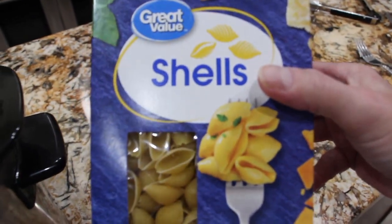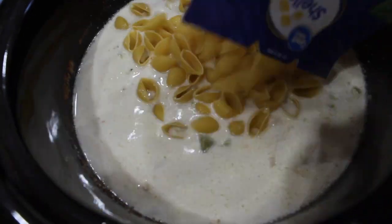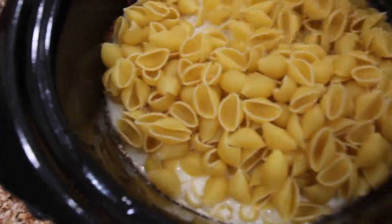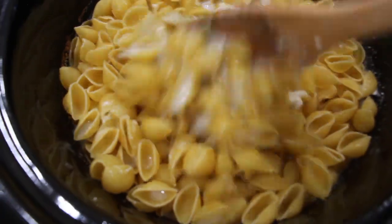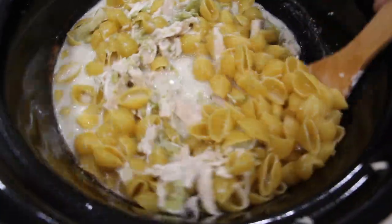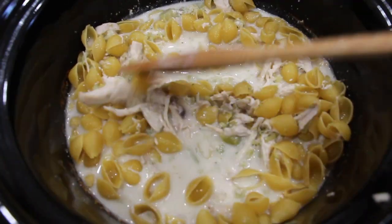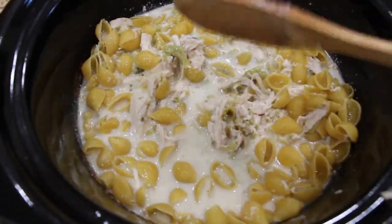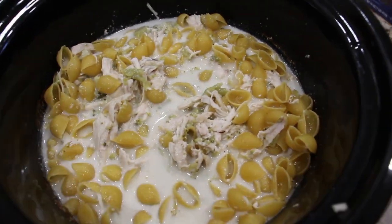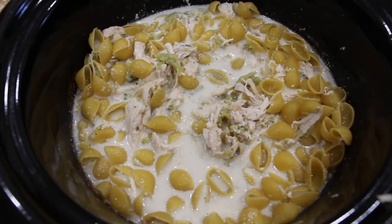I'll place one pound of shells uncooked right into my Crock-Pot and mix it all in. Once the noodles have softened up and cooked a little bit in this sauce, I'll put a little mozzarella cheese on top, salt and pepper. This Crock-Pot Chicken and Shells is so good. Now I'll put my lid back on.